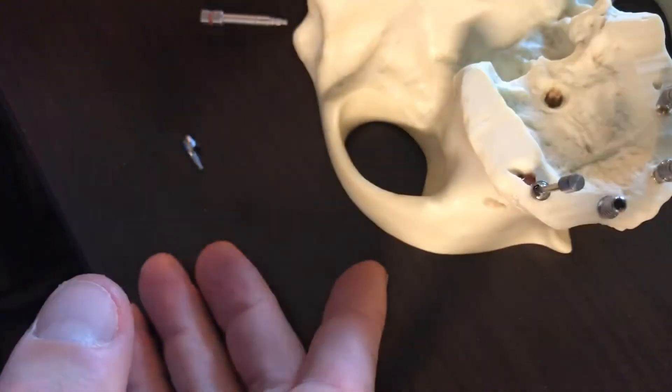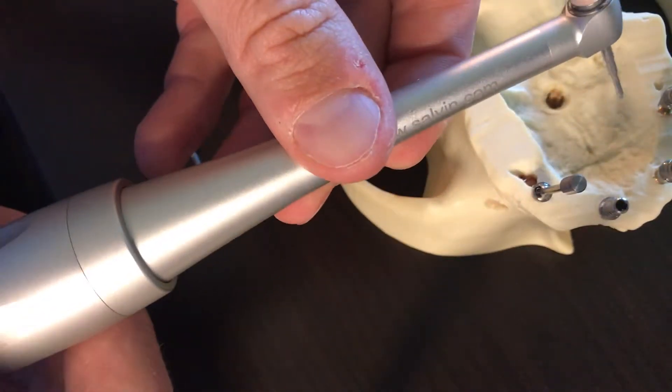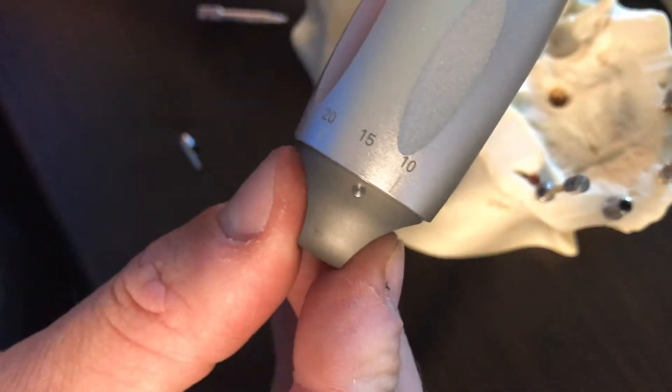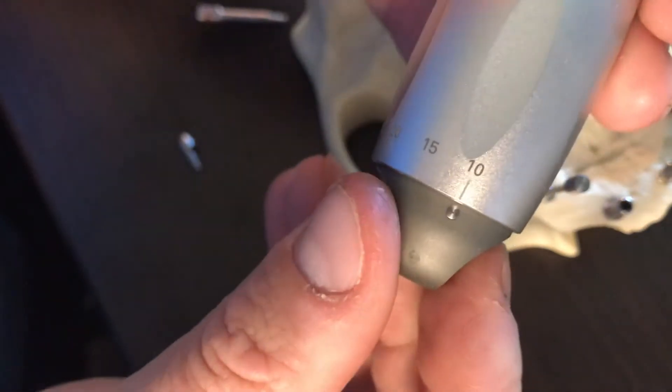We're only working on a model, not in the back of the mouth, but this is a great tool if you want to be a great rep, not just a good rep. Here's an extra-oral torque wrench. On the back end, I've actually set it between 10 and 15. The doctor may tell you to go less and then turn it up.